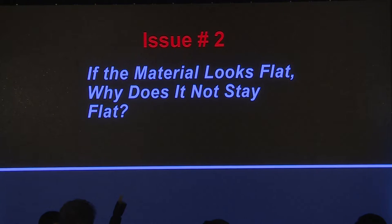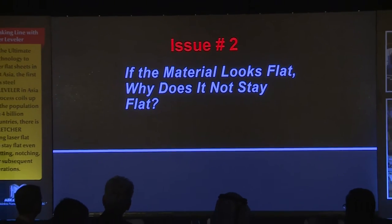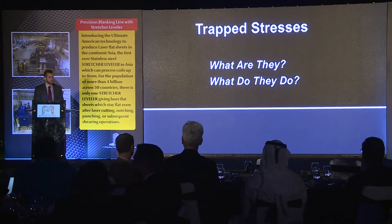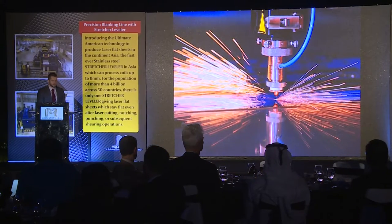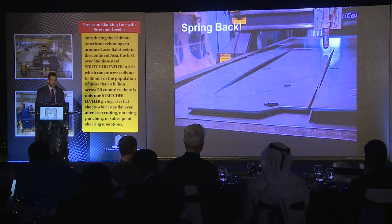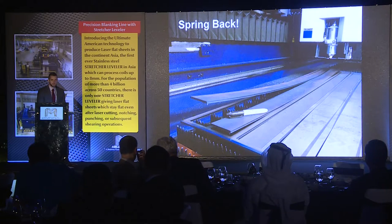So if the material looks flat, why does it not stay flat? In a lot of cases, you'll see sheets come off a cut-to-length line and say it looks flat — but how come when you laser cut or shear it, it doesn't stay flat? That is because of trapped stresses. As you saw on some of my diagrams, there are cases where we're at times not working any of the material, maybe on the edges or the center. That means you're not equalizing the stresses within the material. The main issue we find is laser cutting with sheets that have not gone through a machine like a stretcher leveler — and this is what you'll get.